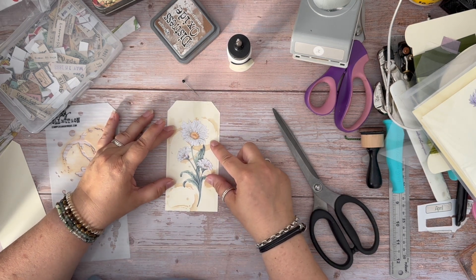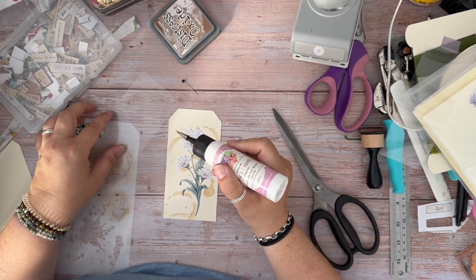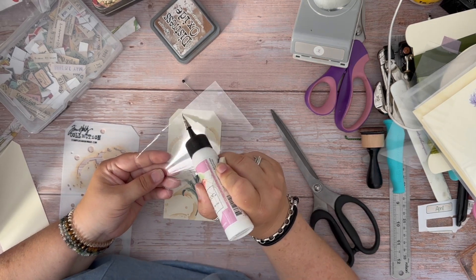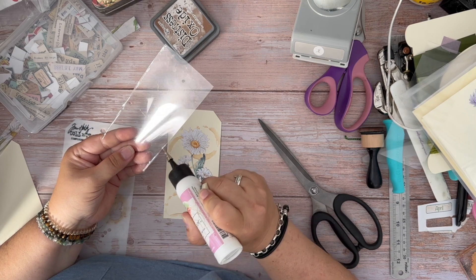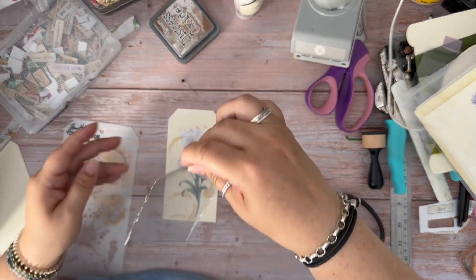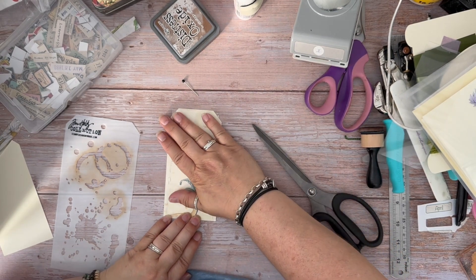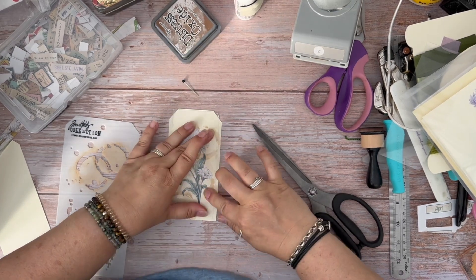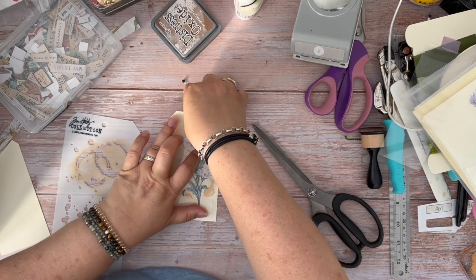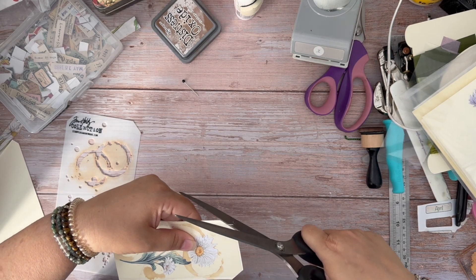I've cut this one here — I have cut it short on purpose — and what I'm going to do is just do a bead of glue around each side, just enough to hold it in place for now. Like that. Then I'm going to quickly cut off those excess areas there.